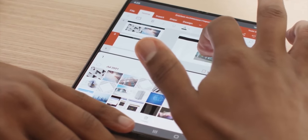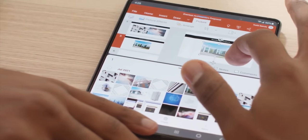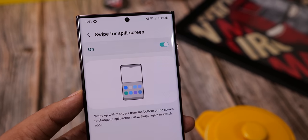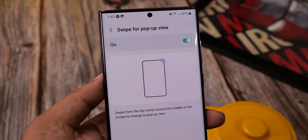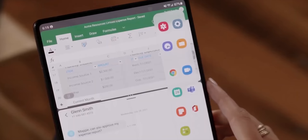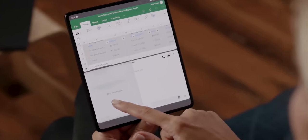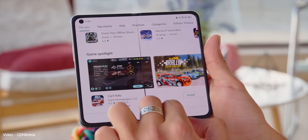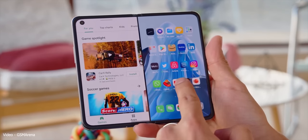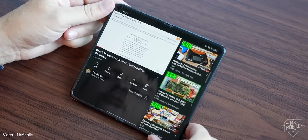Samsung will introduce two new multitasking gestures with the Z Fold 4. The first is a swipe from the bottom with two fingers to get into a multitasking window, and the second is a swipe from the top corner to get into the pop-up view. Right now it takes a few steps to get into the multitasking screen, so these new gestures will surely make using these features much more convenient and encourage more people to actually use multitasking.